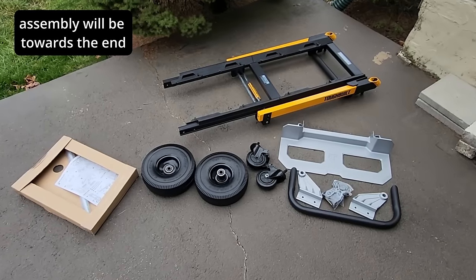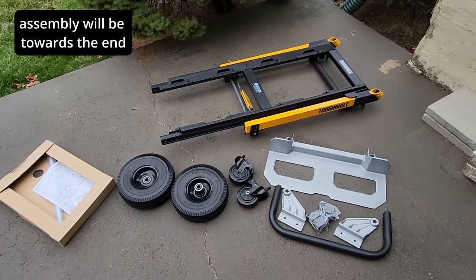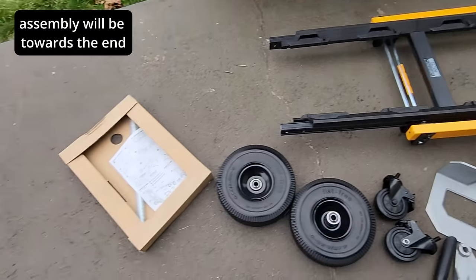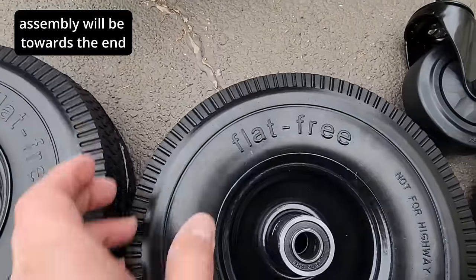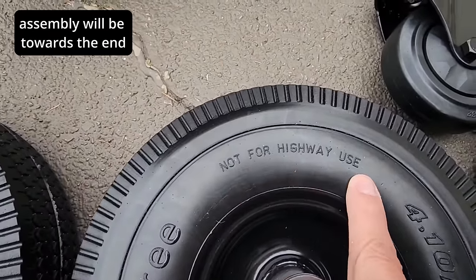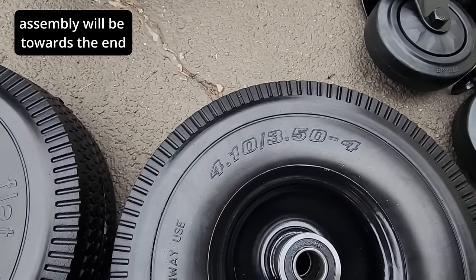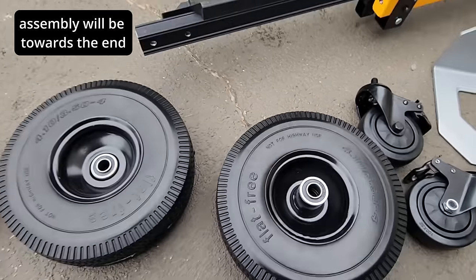There it goes — everything out of the box. As you can see, it does have a bunch of parts that have to be assembled. Check out these wheels — flat free! They do state it's not for highway use. You can't run or walk on the highway with these.